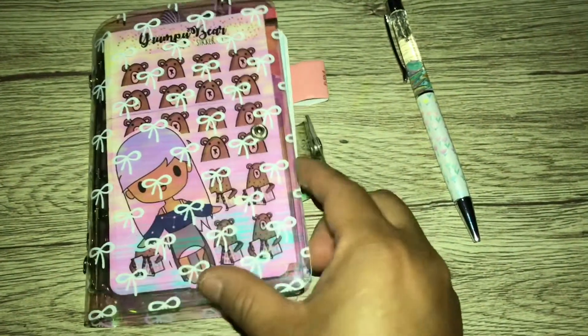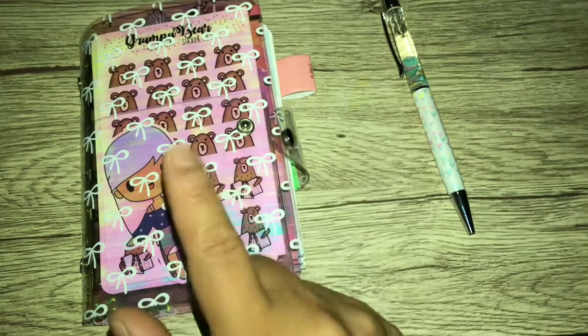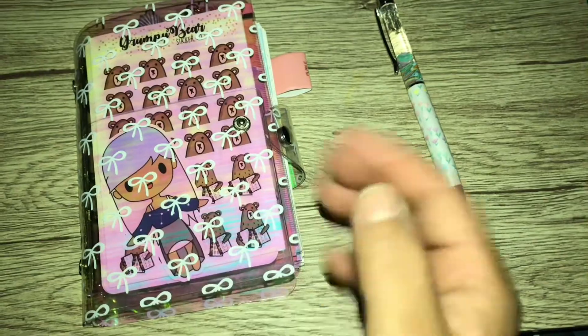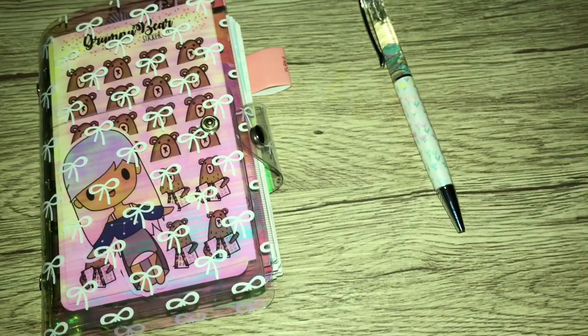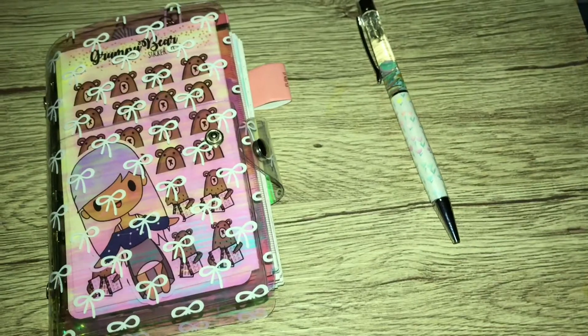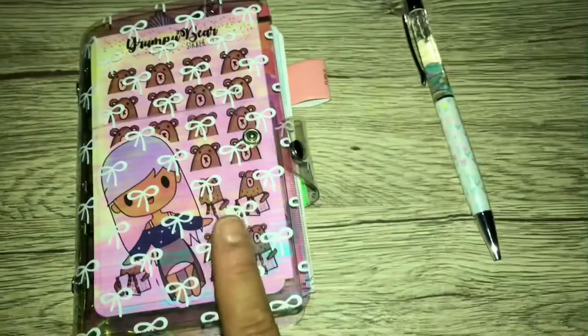So in the front there, I added a clear pocket from the Target dollar spot. And then on the back of that side, I added this creative pen — I mean this cute little die cut. And then I also added some Grumpy Bear stickers.